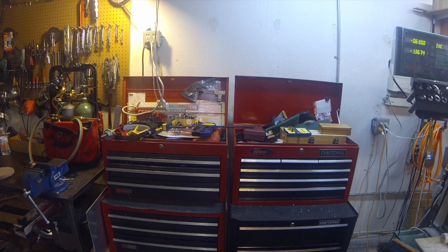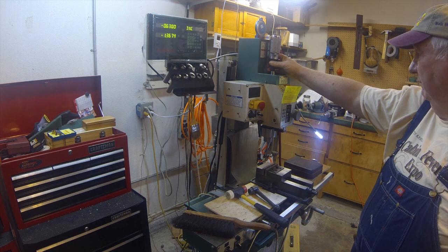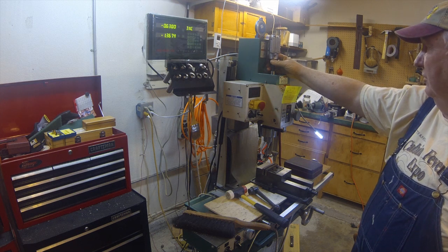Moving along the wall here, these are two Craftsman rollaway toolboxes. This is my 0704 Grizzly mill. I've added a power X-axis feed and the DRO Pros two-axis digital readout to it. On top here is my first attempt at doing a power draw bar.